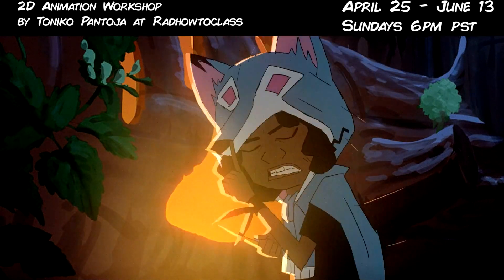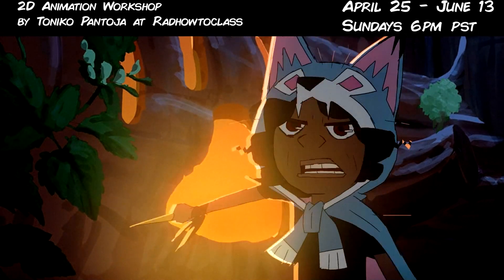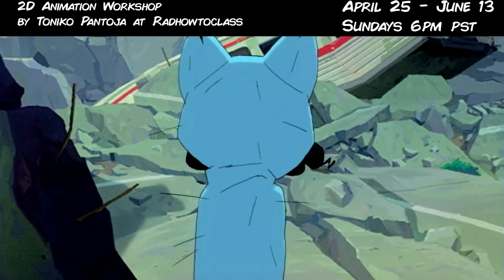Here's a simple animation shot and animation test I did for the production Kipo back at DreamWorks Animation. What if I told you that I'm leading a workshop that's basically making something like this?